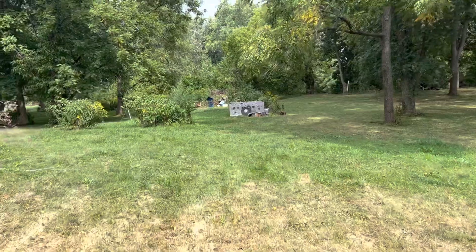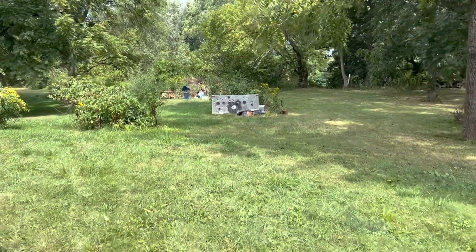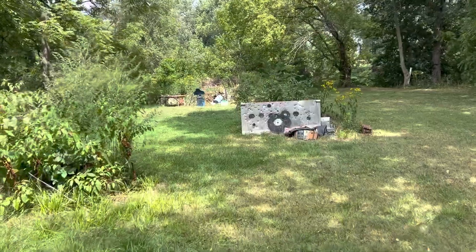I have a huge awesome scope on the thing. For what reason, I don't know, because this is about 70 yards I believe.